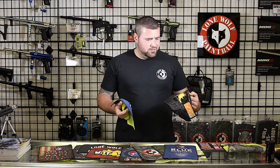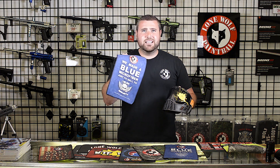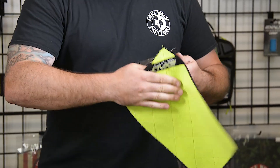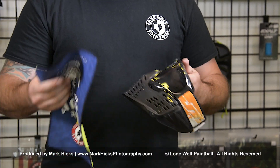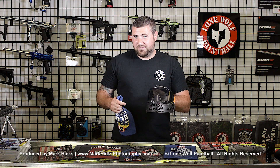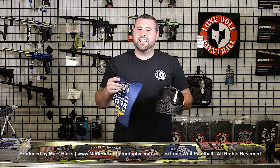Quick little demonstration here. Mark just got shot with some Ultra Evil. I'm going to use the printed side first to get the majority of the paint off, then use the back side to finish it with a nice clean look. Get the majority of the paint off, flip to the back side, get a nice smooth finish. Pretty decent — you get the gist, right guys? Thanks for watching and have a good day.